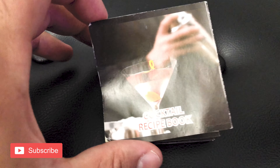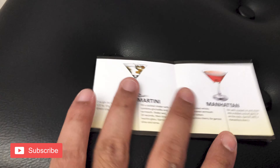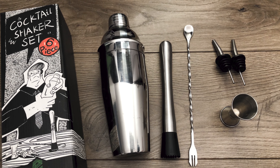I almost forgot — the shaker set also comes with this handy dandy little cocktail recipe book, which is kind of neat. So it doesn't just come with the tools, it also comes with a few recipes to go along with it. Alright, so what do I think about this whole set?